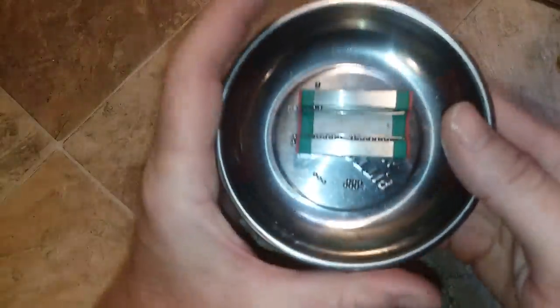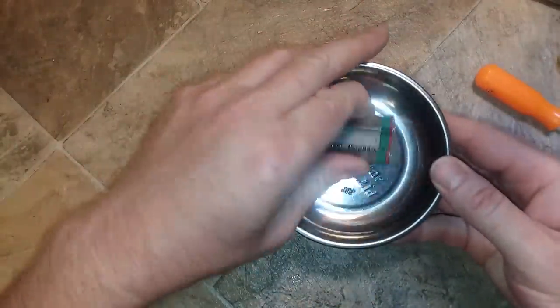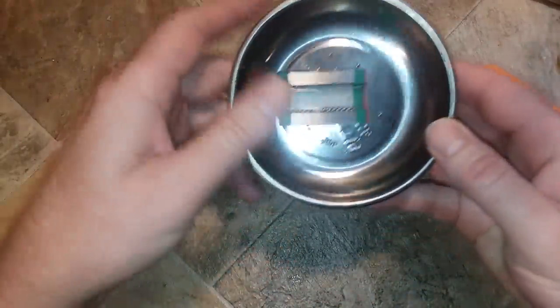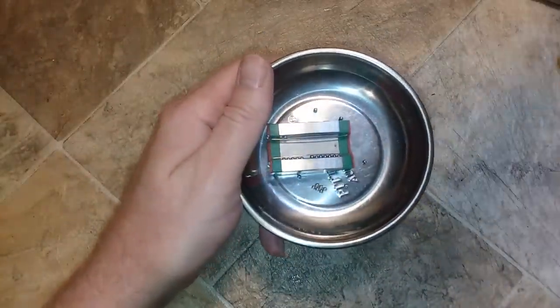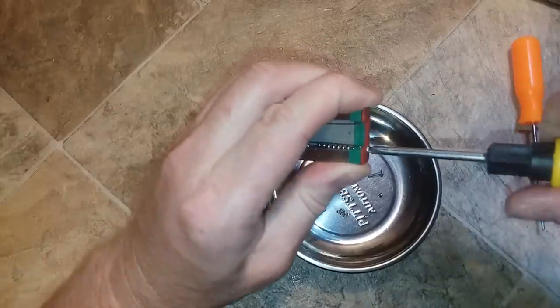I highly recommend you have something like a big storage tub, or a magnetic tool holder like this — it's magnetic so it'll hold the bearings. The bearings are just kept together with two screws on each end.